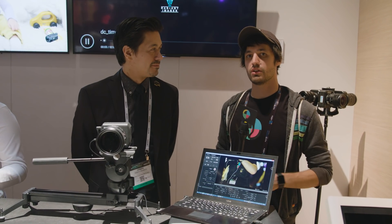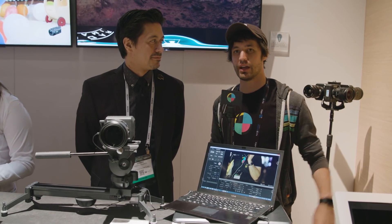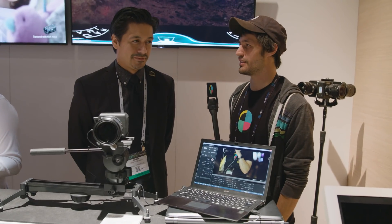Hey, I'm Micah, here with No Film School. We are at the Sony booth hanging out with Joe. He's showing us the new UMC S3CA camera. What's going on with this little unit here? Thanks so much for coming. This is a new idea in the Sony family — this is the A7S Mark II's imager in a box.